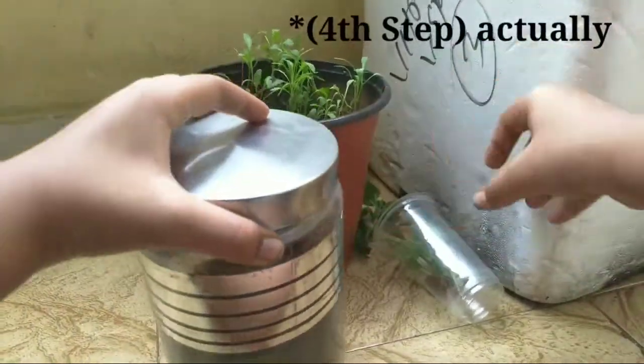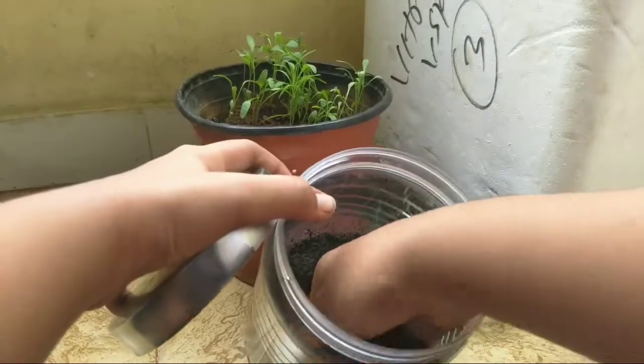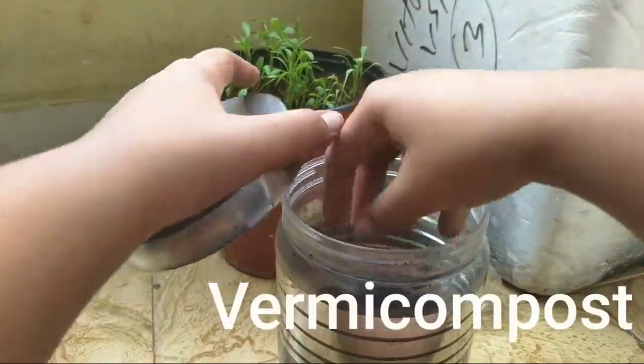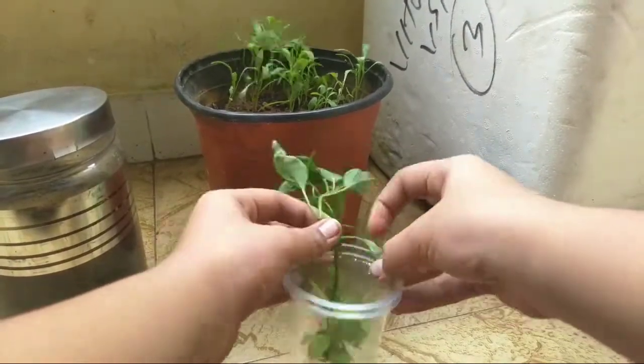Now, the third step is selection of plants and growing medium. I am using vermicompost as the medium, along with chili, spinach, and okra plants. Spinach and chili are the best hydroponic plants.